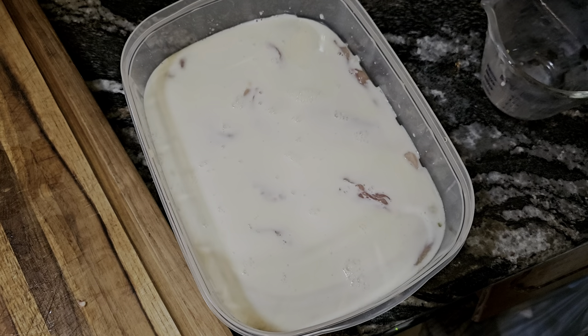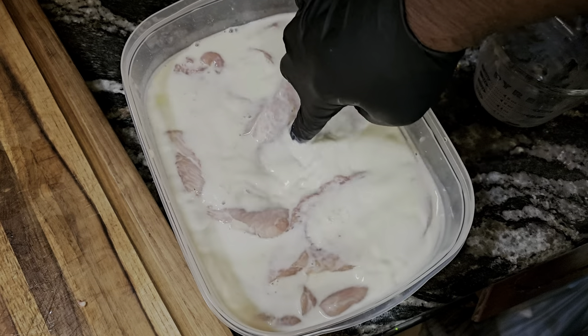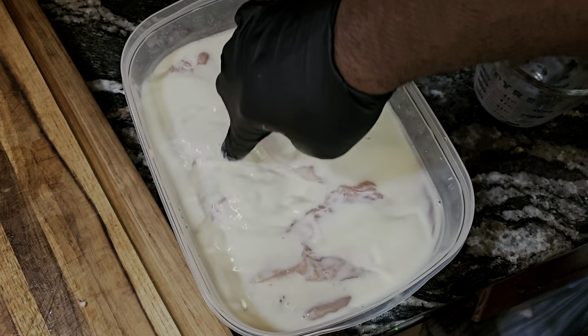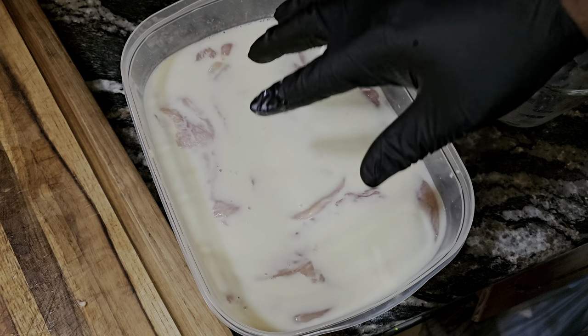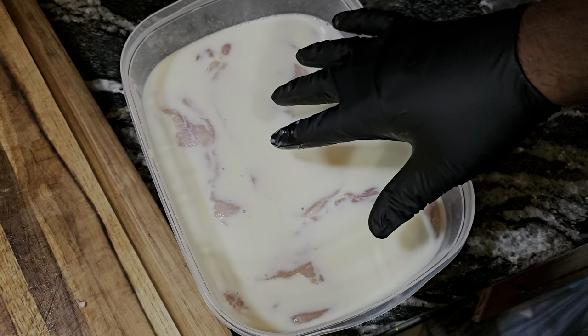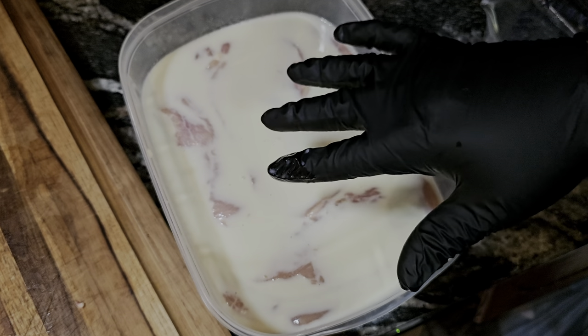This is gonna completely submerge the chicken and then we'll get everything mixed in. We want to marinate this for about 45 minutes — not too long, but 45 minutes is perfect. Then we'll bring it out, bread it up, and put it in the fryer.